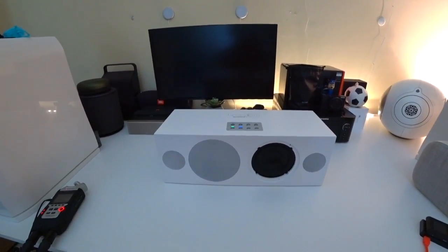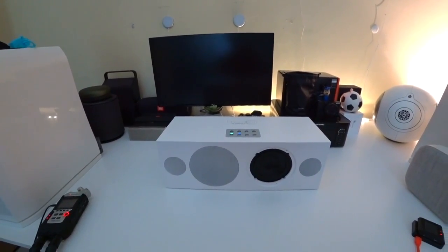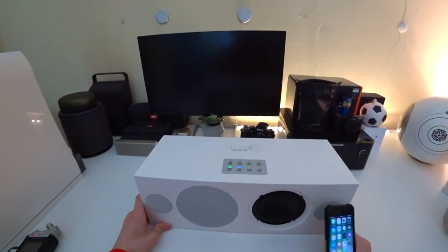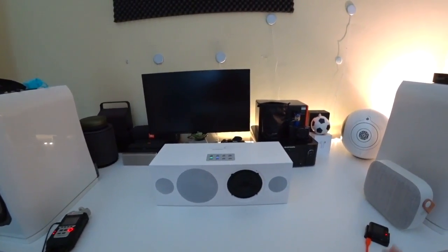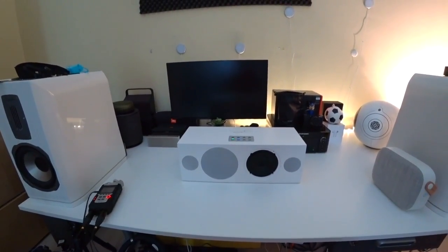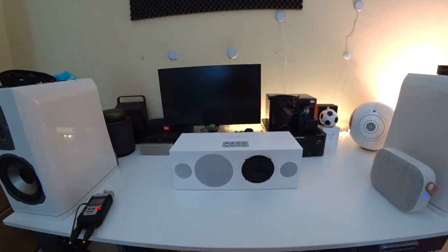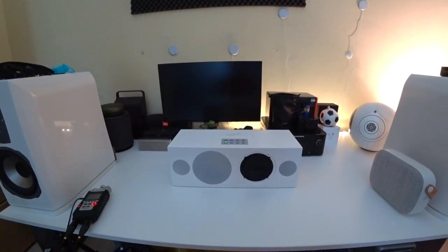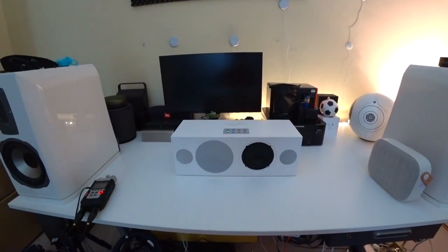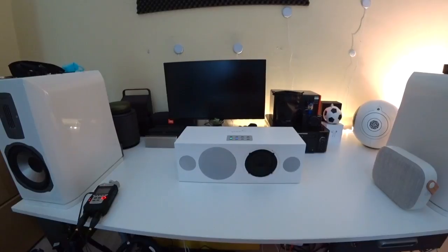Now let's connect to it — it connects automatically. Let's try out a track. It becomes a bit more powerful when plugged in, but we will leave it battery-powered since it is a portable speaker. It becomes about 5 to 10% louder when you plug it in. I will start with a simple pop track, because I think it really shines here.